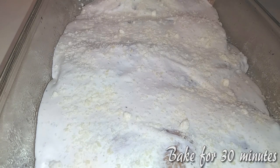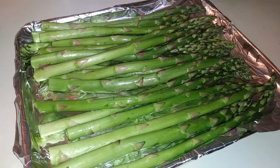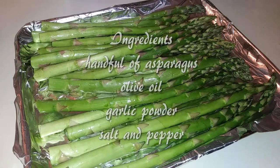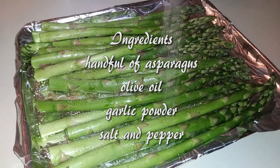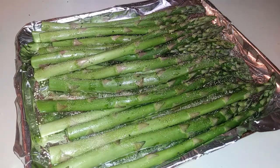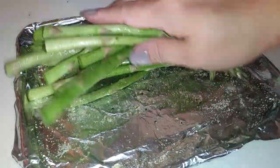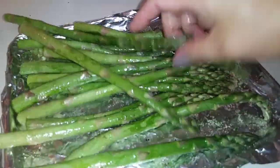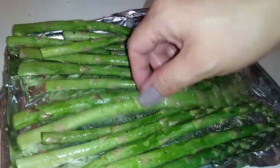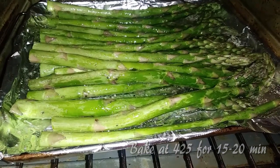Just pop it in the oven for 30 minutes. Since that was so easy and so fast, I'm making an asparagus side dish. I grabbed a handful of asparagus and I'm going to coat it with some olive oil. Then I'm going to sprinkle this with garlic powder on top and with some salt and pepper to taste. I'm just rubbing all the ingredients around and I'm going to bake them at 425 degrees for 15 to 20 minutes in my little convection oven.